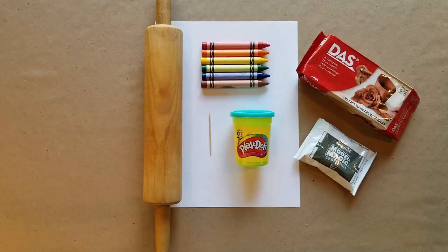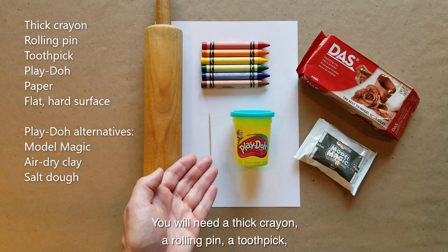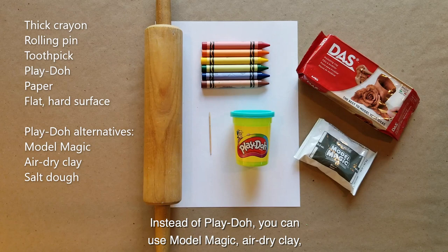Today we'll be making a cylinder seal from materials you may have at home. You will need a thick crayon, a rolling pin, a toothpick, play-doh, a piece of paper, and a flat smooth surface.